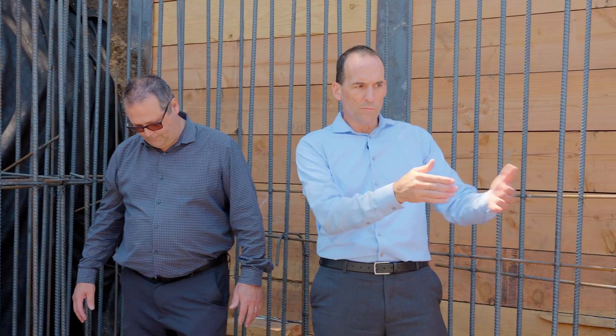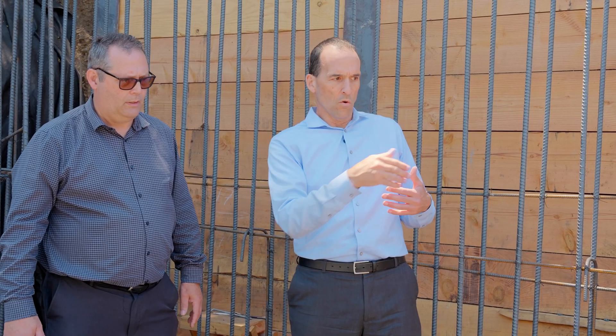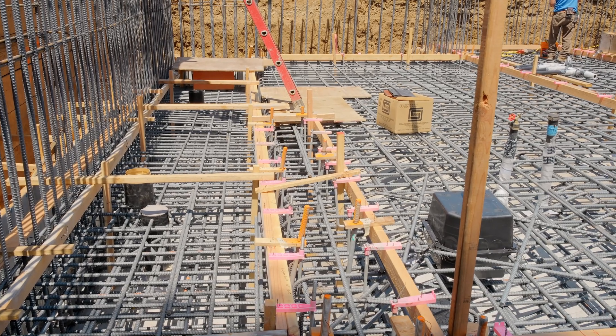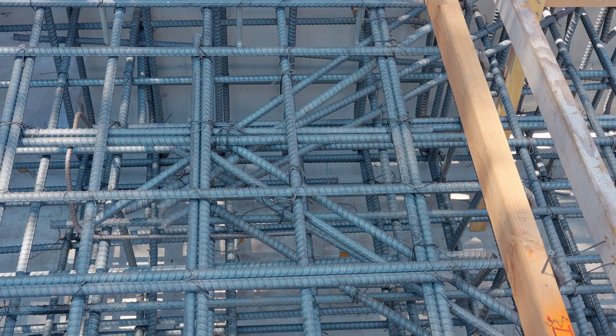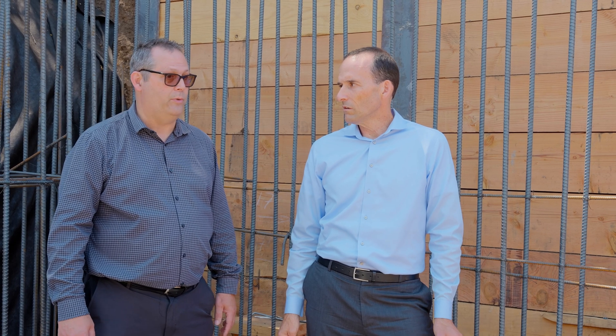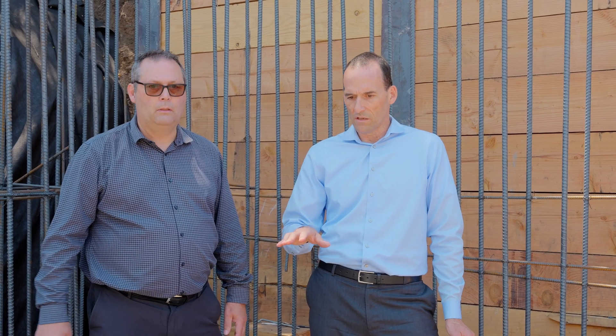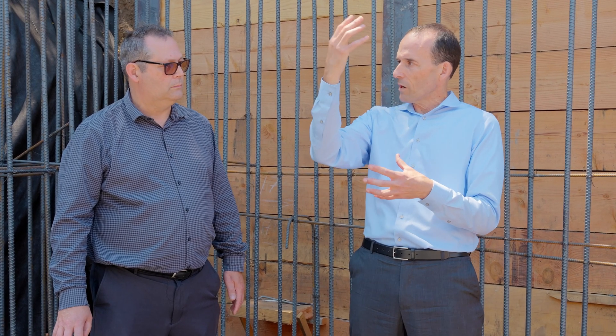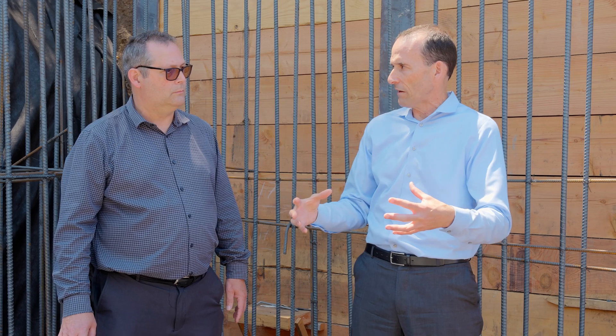Every place where the foundation has a void in it — whether it's a depression or a box for plumbing — we have cross members. That's both to reduce cracking and to strengthen those areas, because now you're putting a hole through the structure you're building and you need to structure around it with some steel. All of this had to be assembled and bent in place, because really the house sitting here is not the real load on this foundation — it's when an earthquake comes and shakes the house that all the structure above puts all of its energy into the foundation.